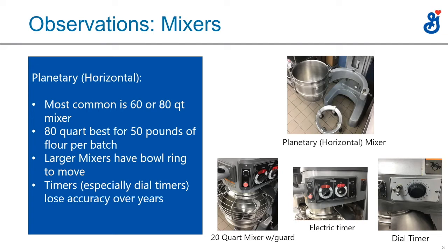On the side, we're showing some digital timers and dial timers. One thing about timers is they work great for the first year, but after that they're a little inconsistent. So if a customer is having problems and the mixer is a little old, it could be they're over-mixing the dough because they set the timer for 8 or 10 minutes and it ends up mixing 12 or 15.